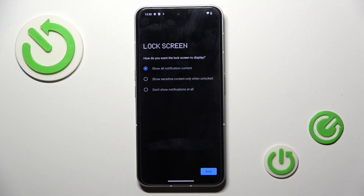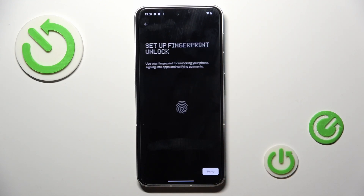Now you can manage notification content. Tap on Done and it's time to add your fingerprint.